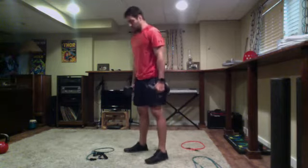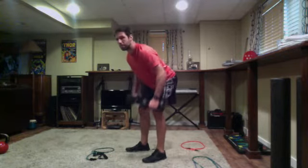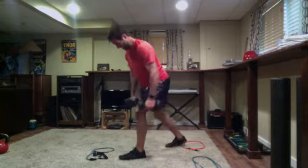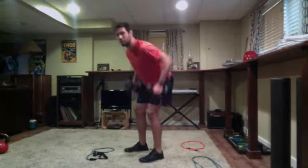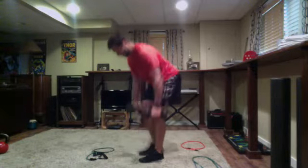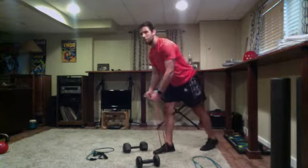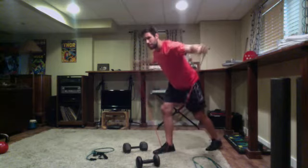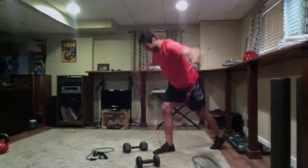Just like last set, have those lighter weights or lighter bands in place. Get set and go — 20 seconds. If you feel this in the lower back at all, switch into a staggered stance just like Eric has. Just over five seconds to go, good pace. Three, two, one — quick switch to the reverse flies. Get ready and go — 10 seconds, arms fairly straight, slight bend is okay. Three, two, one — time.